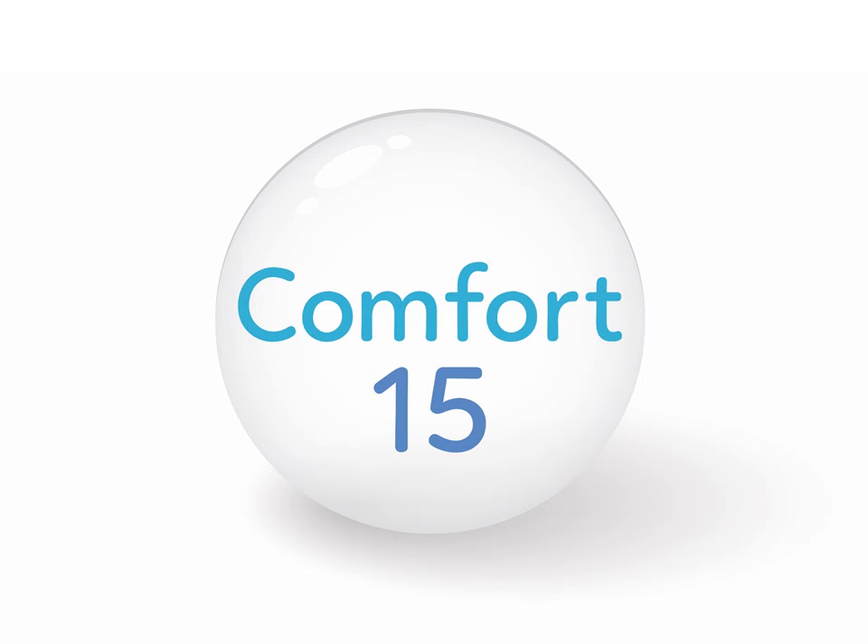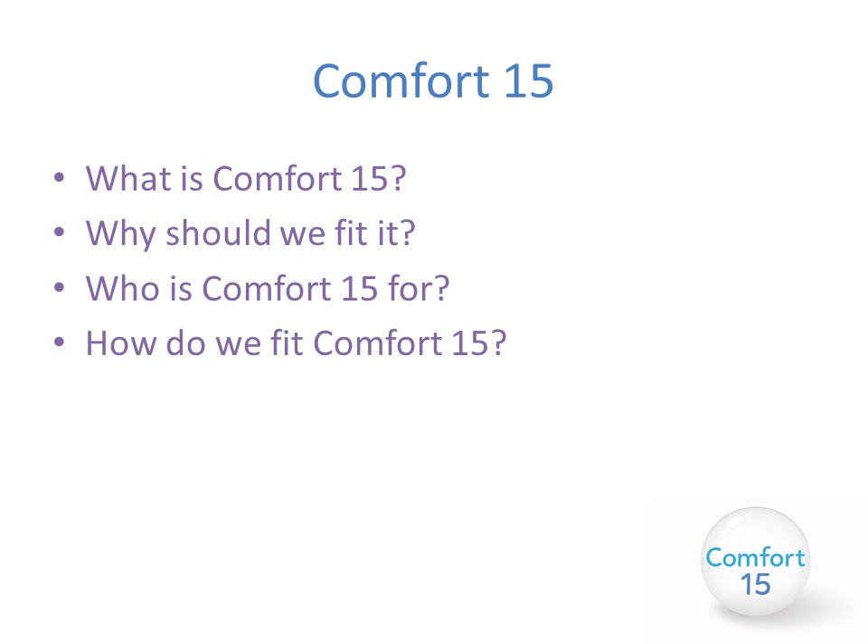Welcome to the Number 7 online Comfort 15 training presentation. This presentation will cover what the Comfort 15 lens is, why we should fit it, who the Comfort 15 is for, and how to fit the Comfort 15 lens.